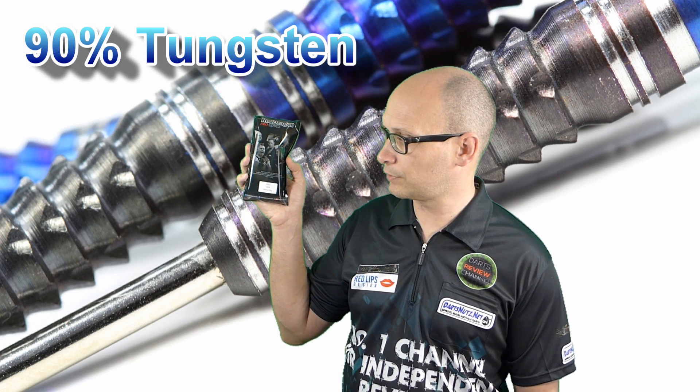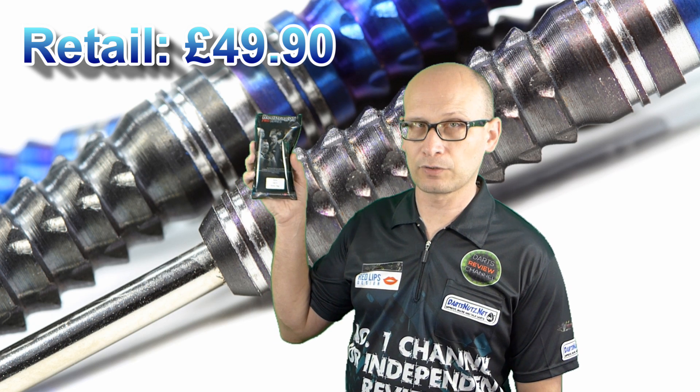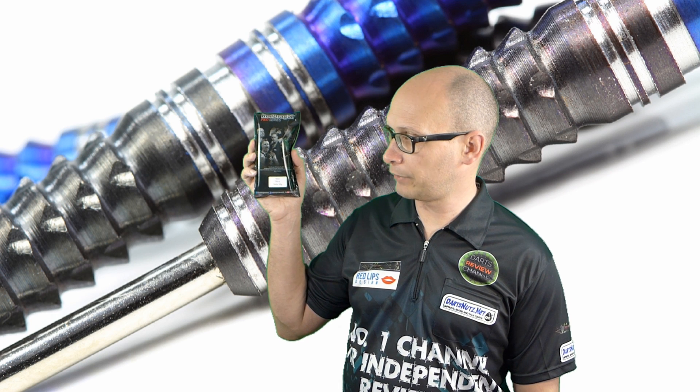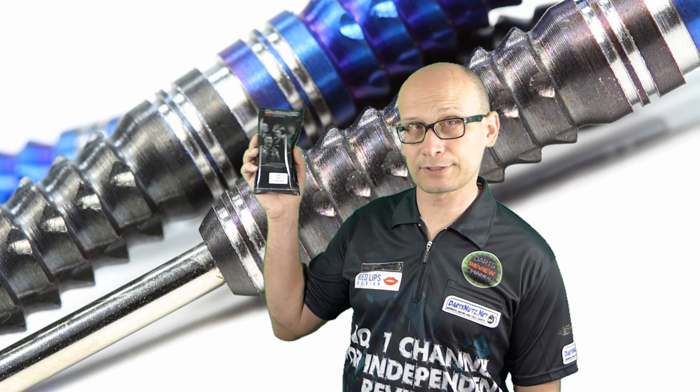They're 90% tungsten and they retail for £49.80. They've got two coloured coatings — a blue and a black PVD — and they use the Red Dragon Delta Tech grip which you'll see in a minute. So let's check them out.